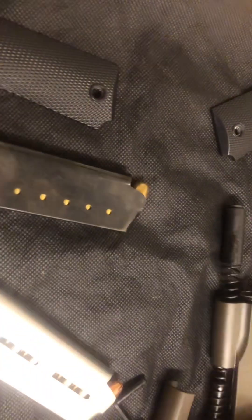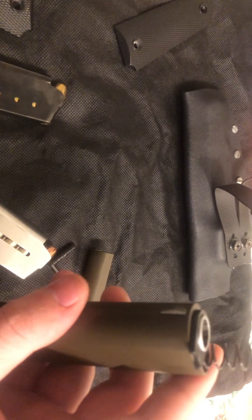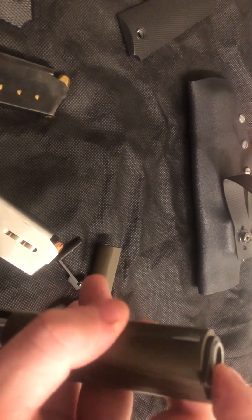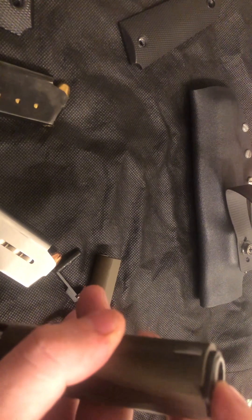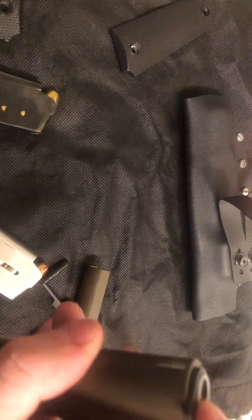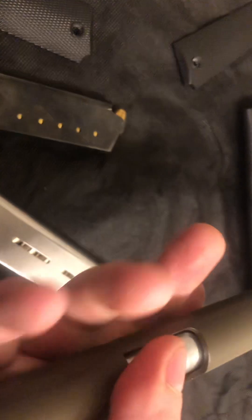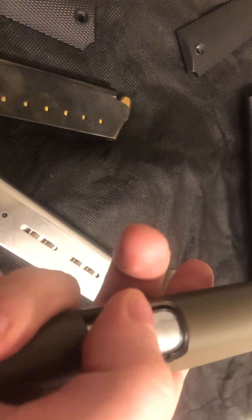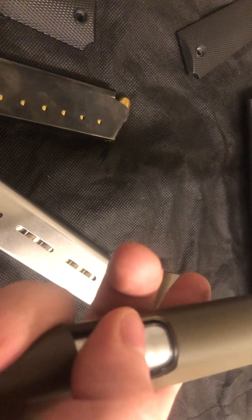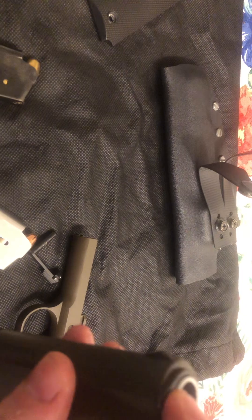This is one of the most accurate 1911s I have ever shot. If you're not familiar with how to check accuracy potential out of a 1911 when you purchase it, what you really want to check is the barrel-to-bushing fit. On this thing there is absolutely no play — that barrel is like welded to that bushing. As soon as I saw that I was like, I've got to have this thing. The really critical thing is the bushing-to-barrel fit, and on this gun it feels like it's welded together.